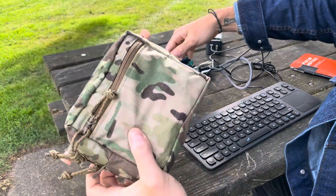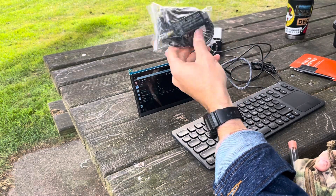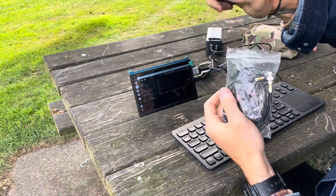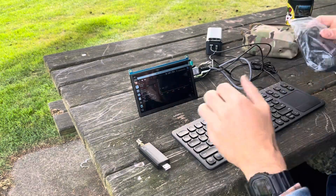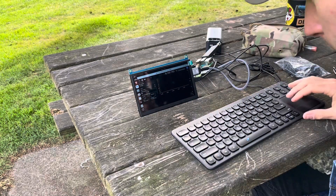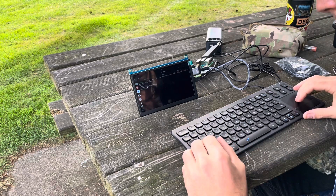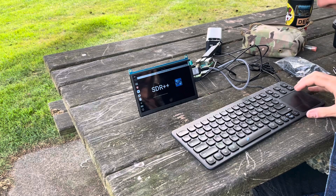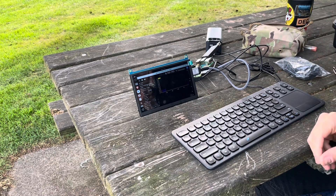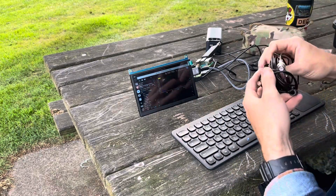Now let's set up the SDR hardware. In the front zipper of my kit I have my software-defined radio - think of it as basically a giant antenna. I've put BNC connectors on here for quick attachment of different antennas. I plug the SDR into the Raspberry Pi. I'll restart SDR++ to make sure it recognizes it - and there it is: RTL-SDR is recognized by the software.